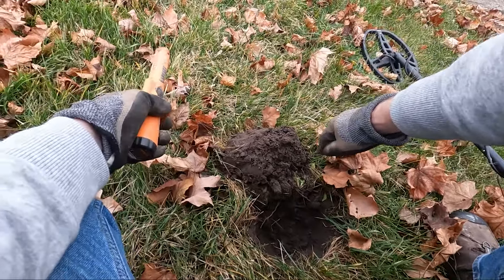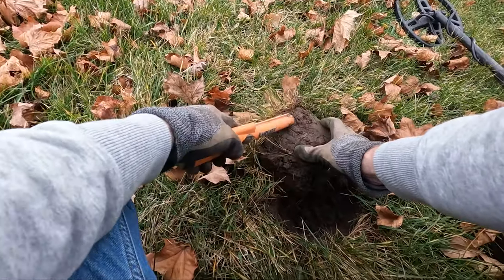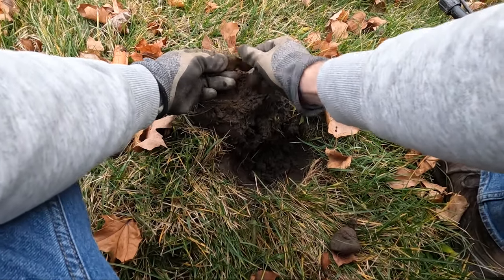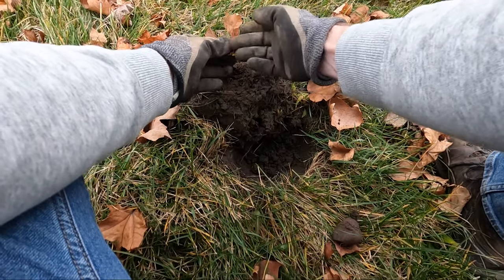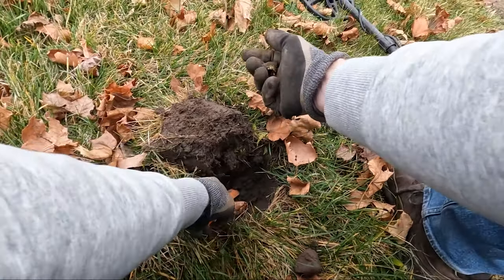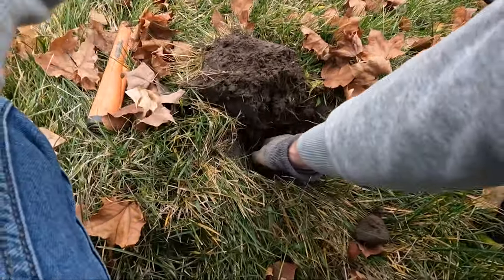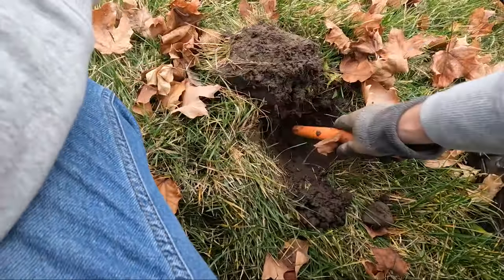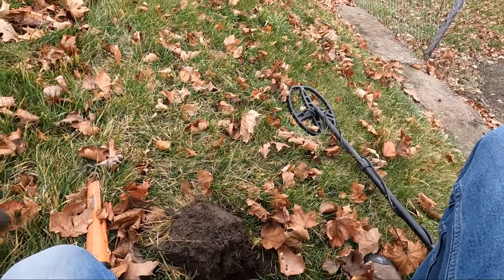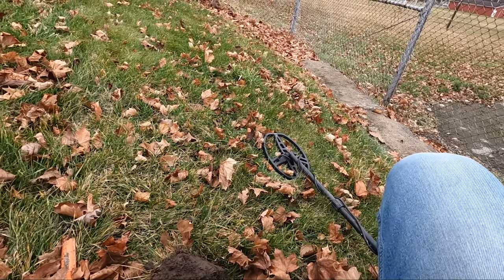I have a nice solid 40 and 41 signal on the AT Pro. I have a feeling it might just be some... yeah, it's aluminum foil. Got a little more in here too that ripped off. I'll double check that hole, but I think that's probably all that one is.